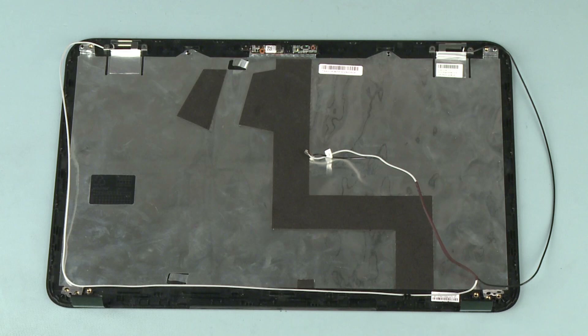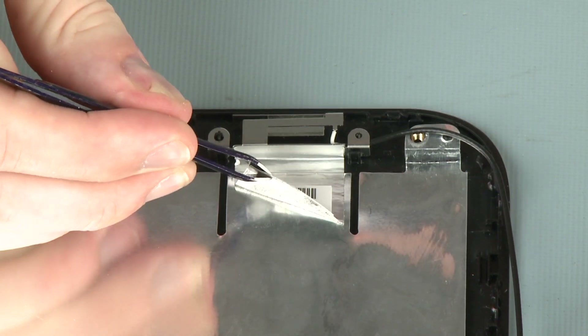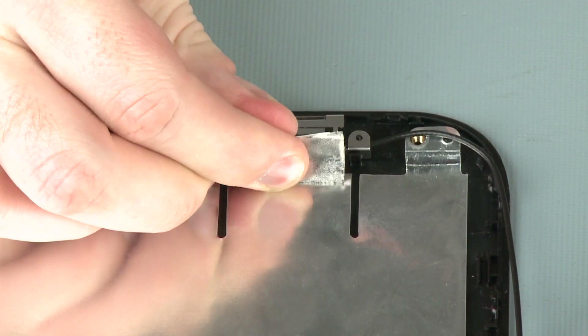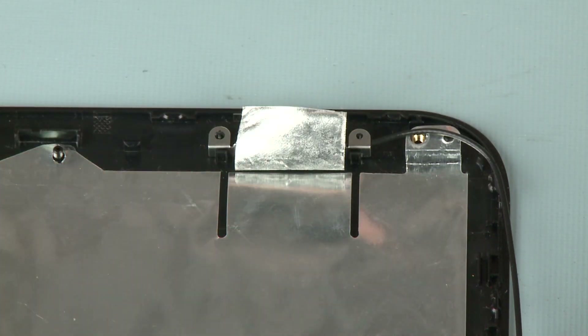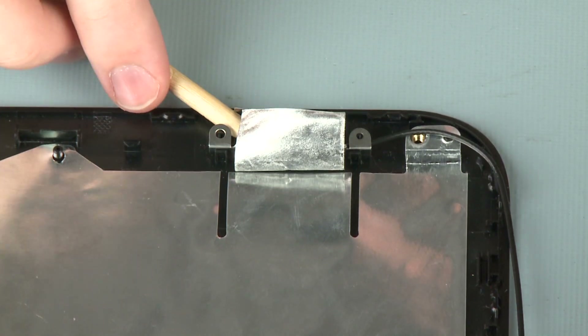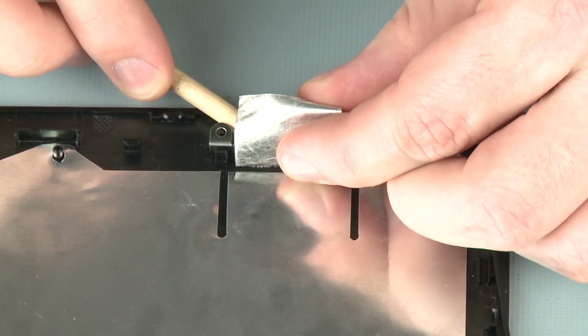Make careful note of the placement of the wireless antenna transceivers for later replacement. Carefully peel back the metallic tape that secures the right wireless antenna transceiver to the display enclosure. Using a non-conductive flat bladed tool, remove the right wireless antenna transceiver from the guide tabs on the display enclosure and remove.